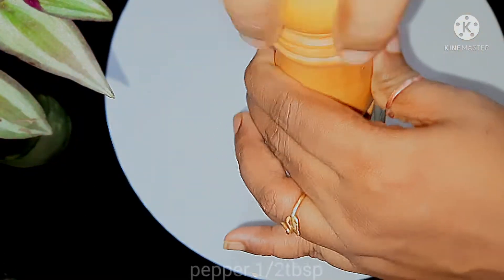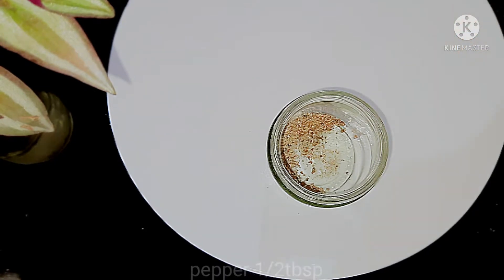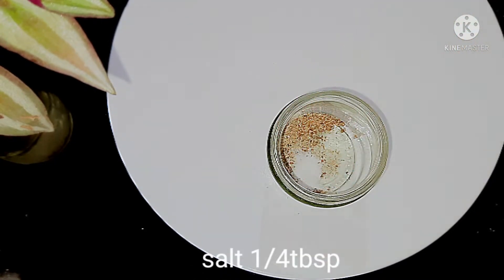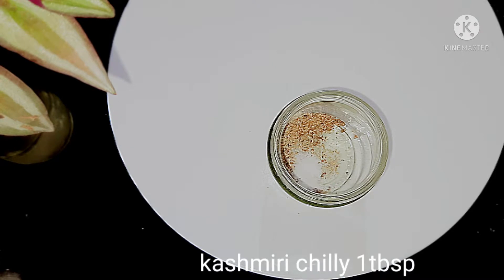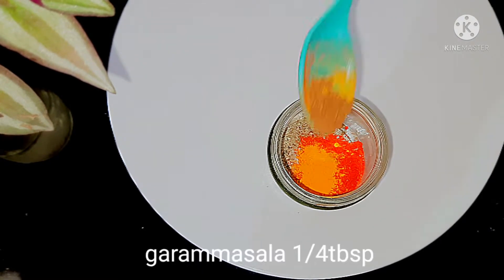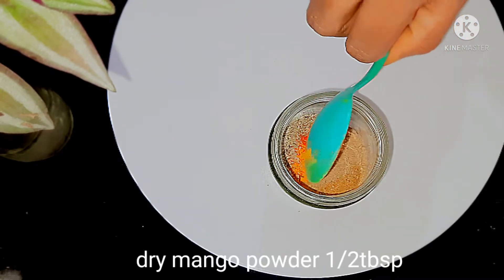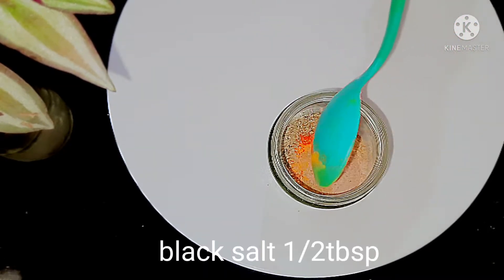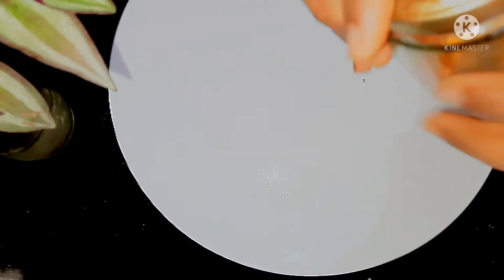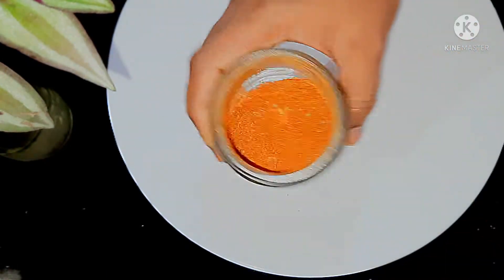For the spice mix, I have a glass bottle. I put in pepper, a measured amount of salt, Kashmiri chili, manchal thool (turmeric), garam masala, coriander powder, amchur powder, and kala namak. Mix it well. You can add a little amount — this quantity is correct for a family.